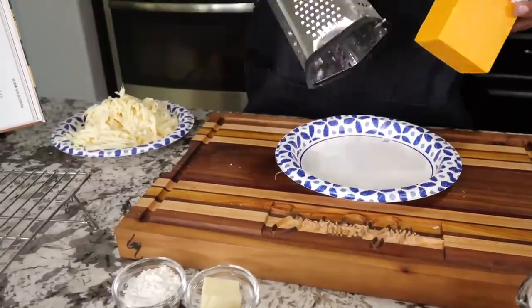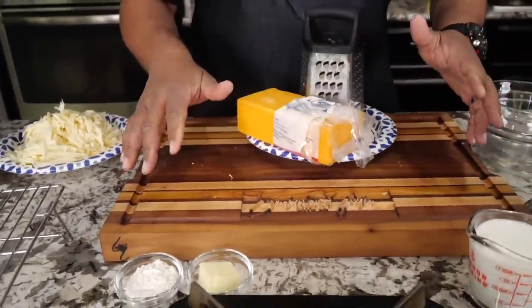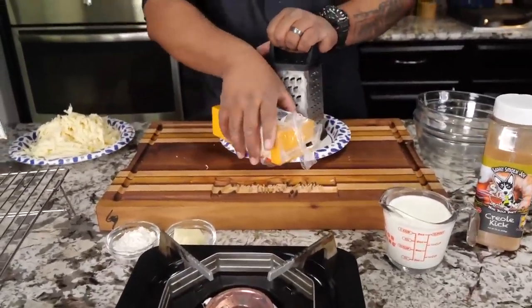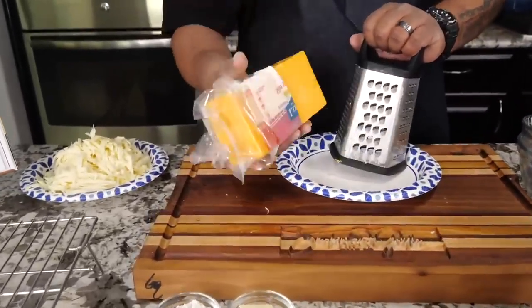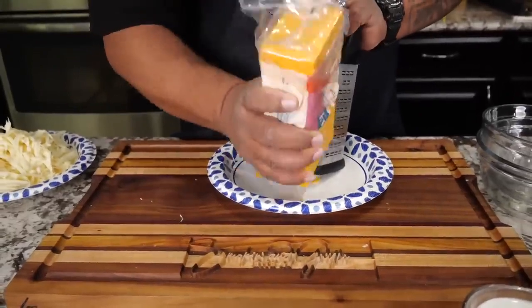Before we even get started — if you look at the ingredients, listen, 2.7 million people will tell you this was really really fire and they make it all the time. Don't let the lack of ingredients fool you.